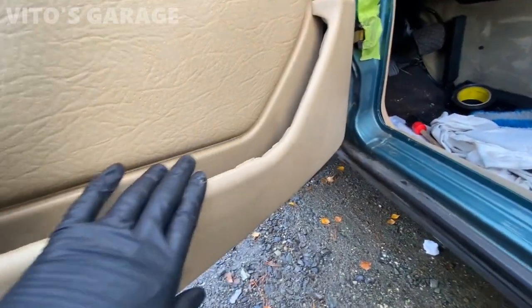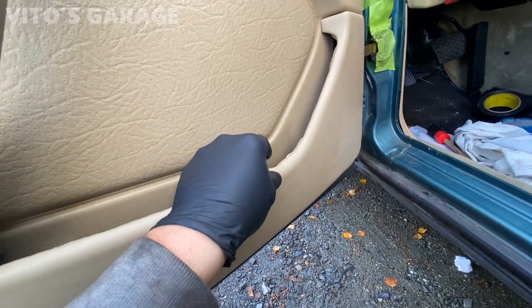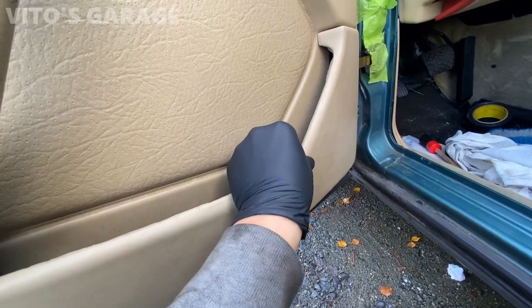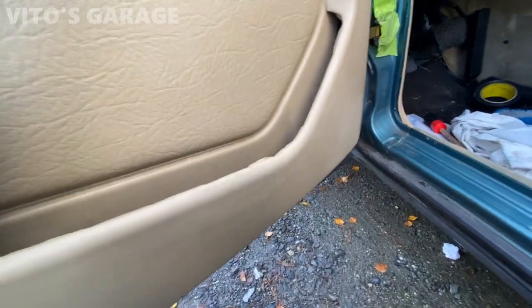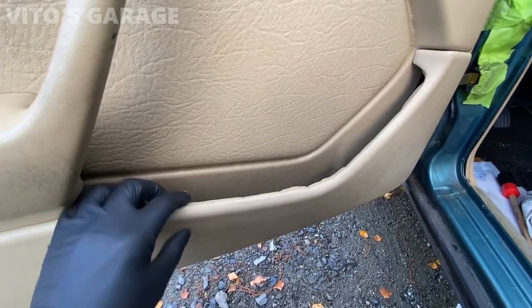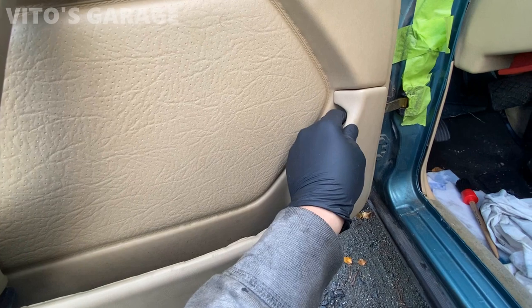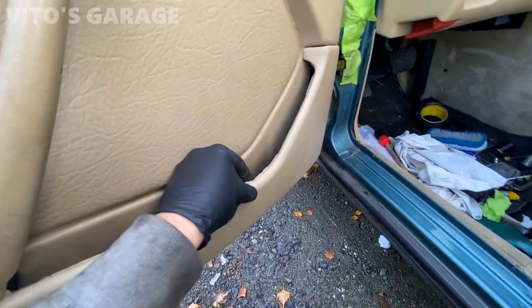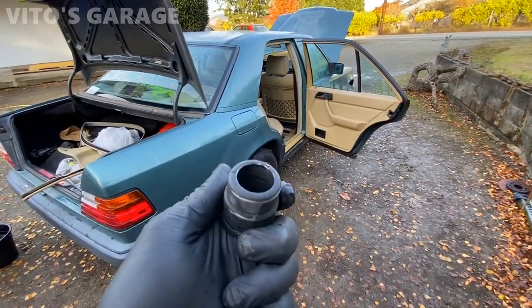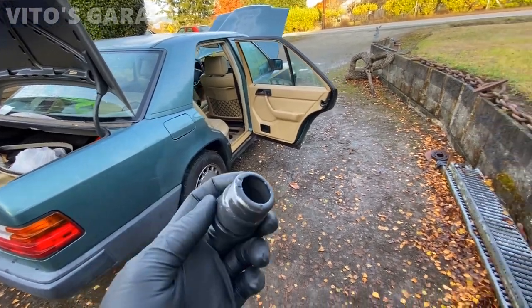I waited 24 hours and removed all the tape after gluing, and I'm just super disappointed with the results. It didn't come out like I wanted it to. It is a lot better, obviously, but I don't like it. I don't know — I might just leave it as is. I tried. I also sanded the ignition lock cylinder bezel and I'm going to be repainting it and making it nice.